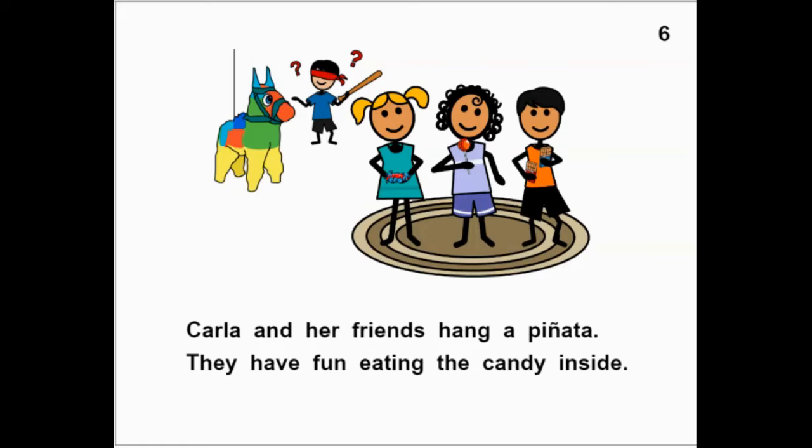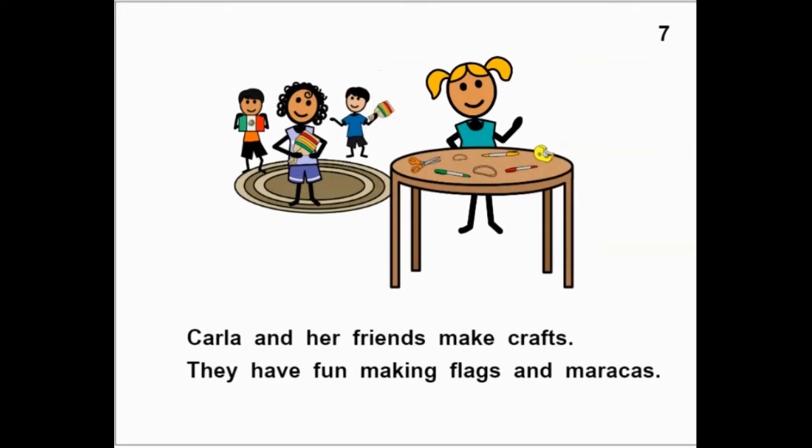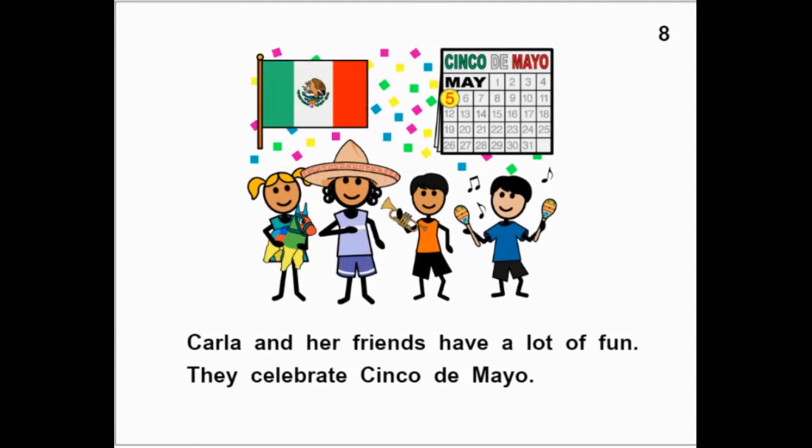Have you ever hit a piñata before? Carla and her friends make crafts. They have fun making flags and maracas. Carla and her friends have a lot of fun. They celebrate Cinco de Mayo.